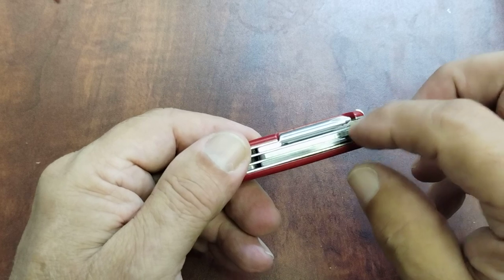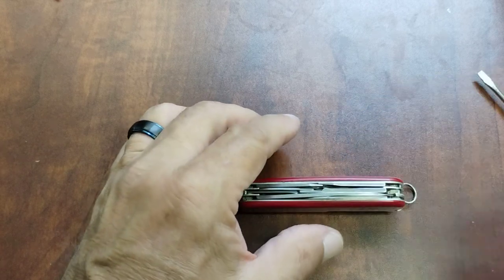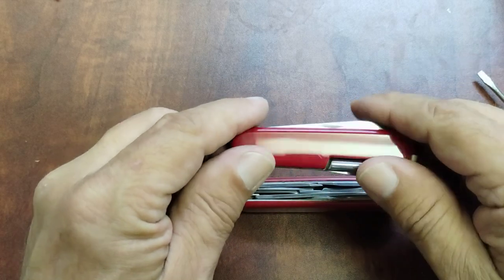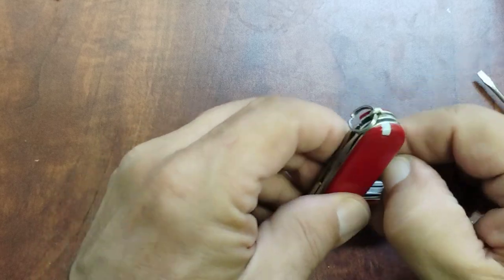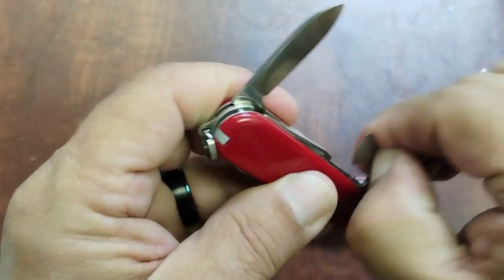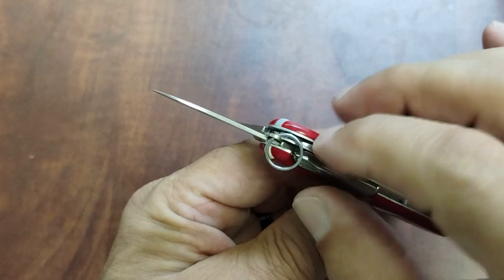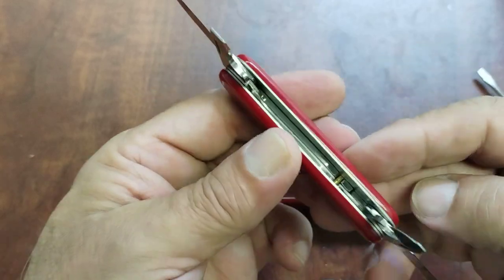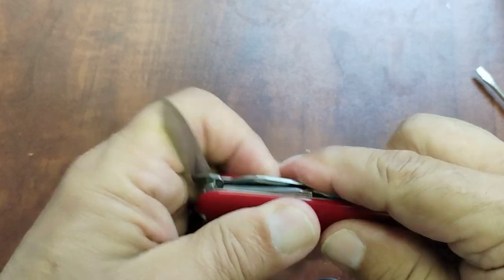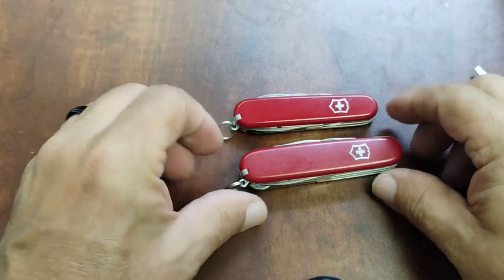Now the older tinkers didn't have the parcel hook on the back. Some of the related models — like the regular tinker — don't have the scissors. This is a Tinker Small, and you can see it has all the tools of the Super Tinker without giving you the scissors, and it doesn't have the parcel hook on the back. Everything else you get with a tinker. This is a great little knife too — the Tinker Small is one of my favorites — but that's an 84 millimeter, so you can see a little bit of difference in size.